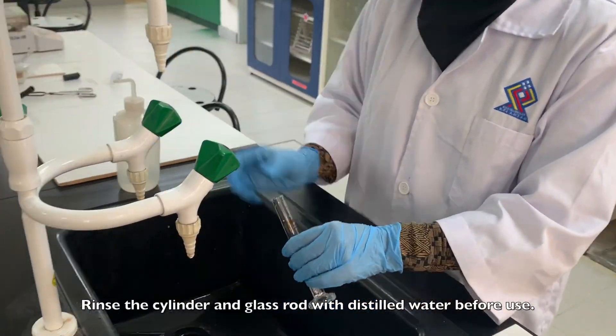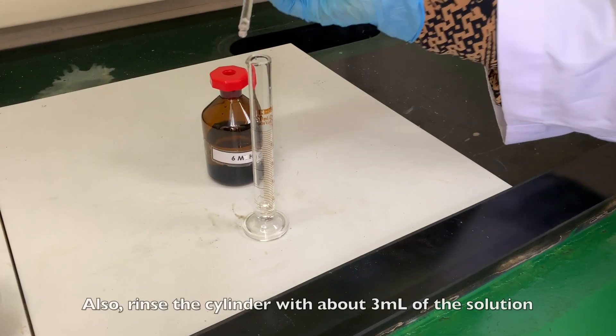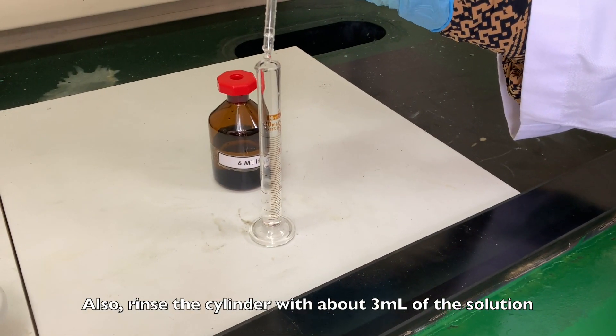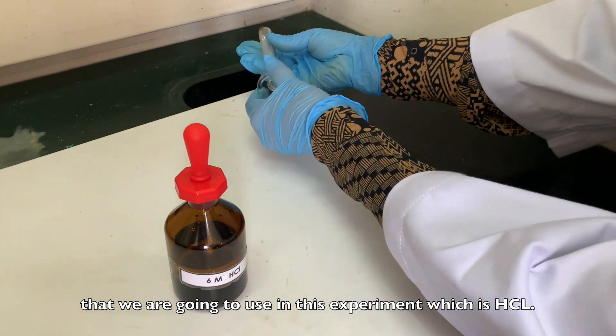Rinse the cylinder and glass rod with distilled water before use. Also, rinse the cylinder with about 3ml of the solution that we are going to use in this experiment, which is HCl.